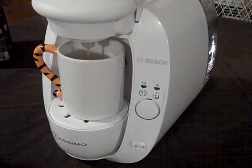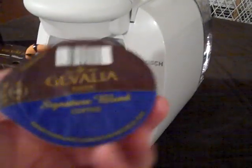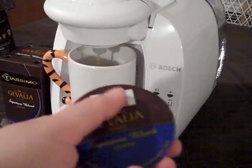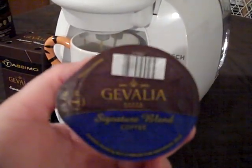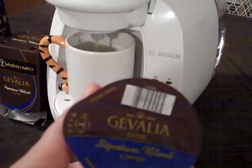It has these barcodes on each T-Disc, and what they do is they're read by the machine so it knows exactly how to brew that specific coffee or cappuccino. We're going to try a cappuccino after this.